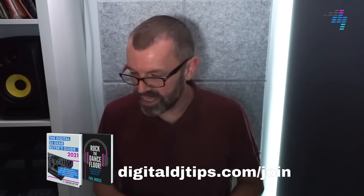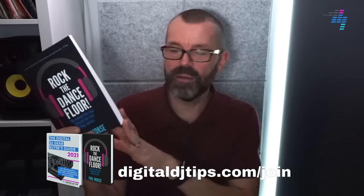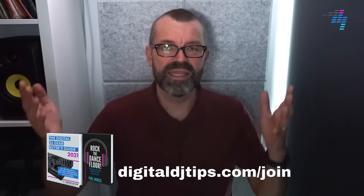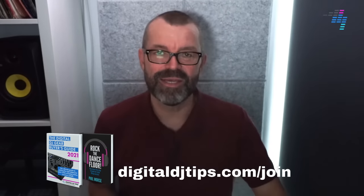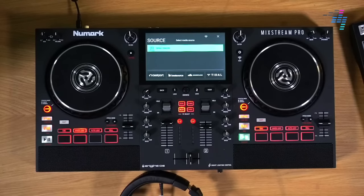Thank you for watching today. If you've enjoyed this and you're new to us, please come and join digitaldjtips.com/join. We give you a copy of our book just for becoming a member, and it's completely free. We are the biggest online DJ school in the world, so we can help you to become a better DJ and better DJ producer. That's where to do it — digitaldjtips.com/join. From me here in the Digital DJ Tips studio: get good, get out there, make the moments, and head over to Digital DJ Tips right now to learn more about the Numark Mixstream Pro — the brand new full standalone DJ system for under $600.